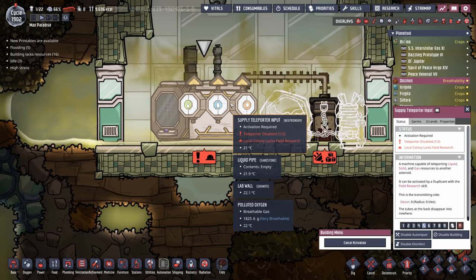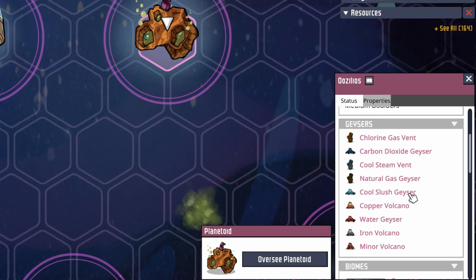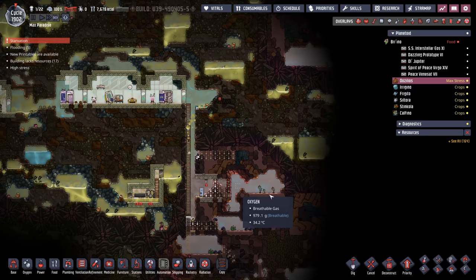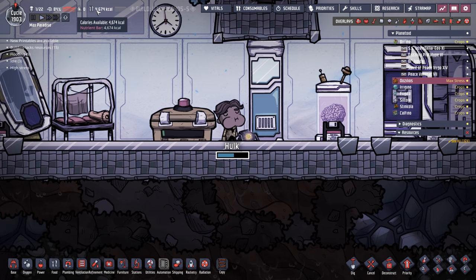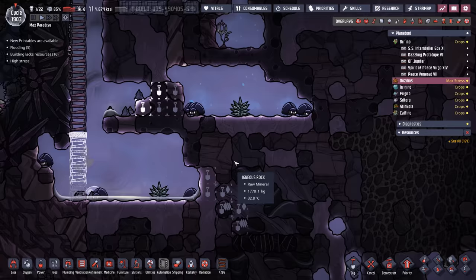We're finding a lot of vents and geysers on Oozalos. I went to the star map to take a look — look at all these beauties: a full-fledged water geyser (those are rare), a copper volcano, a cool slush geyser, a cool steam vent, plenty of water, even another iron volcano. You could technically run a whole separate colony just on this planetoid. Hulk is eating again — we've got about two cycles more worth of food. We really need one of these sweetles to lay an egg soon. Worst case we can send Hulk back and send someone else once there is an egg. Our power source is ready and the battery is being charged — all we need is that egg.